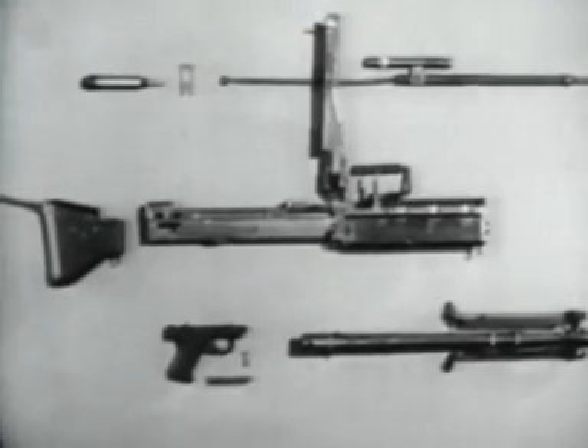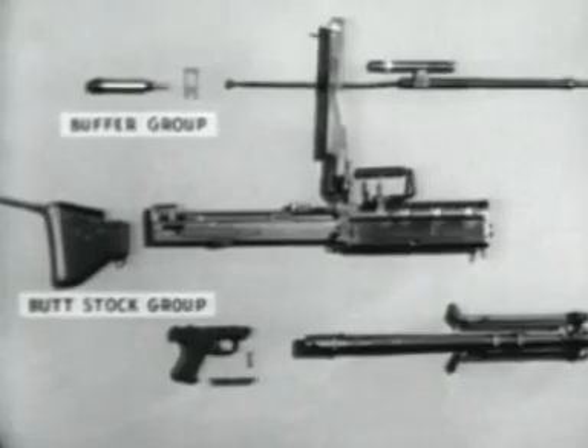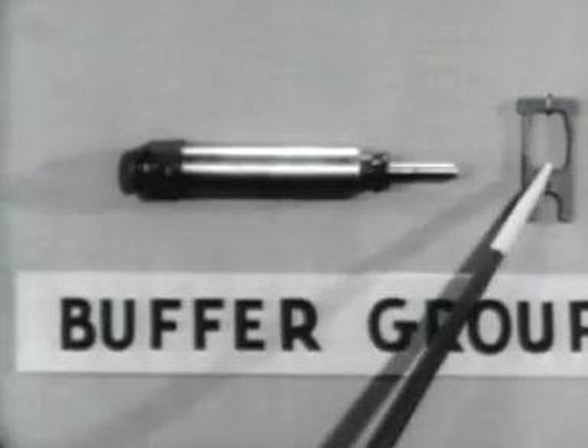The machine gun breaks down into six groups for general disassembly in the field. Number one, the buttstock group. Number two, the buffer group, consisting of the buffer and the buffer locking plate.